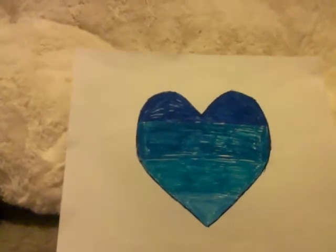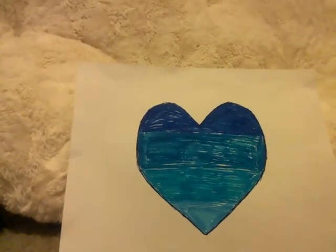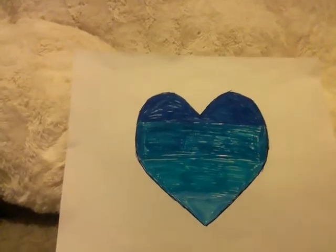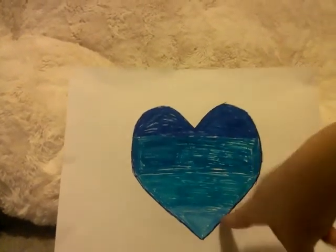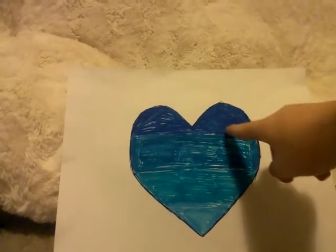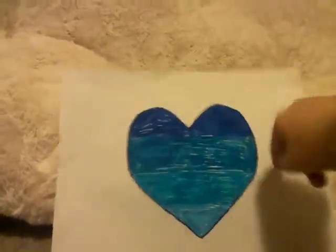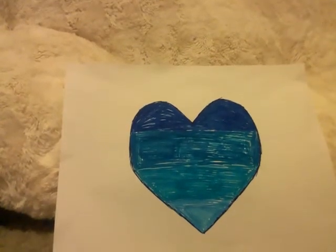And then, you're gonna color it. You color it, and you can color it from top to bottom, from bottom to top — either way. And then, you color every section you want to.